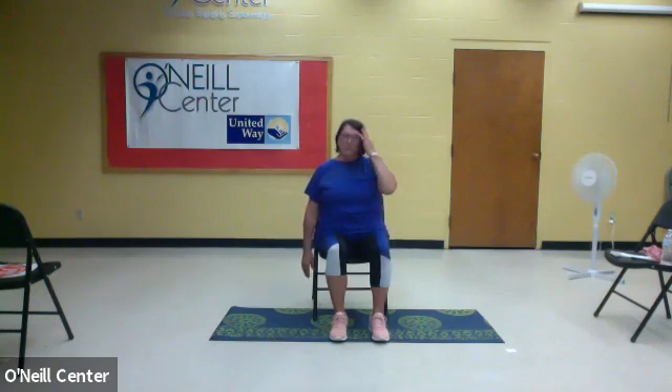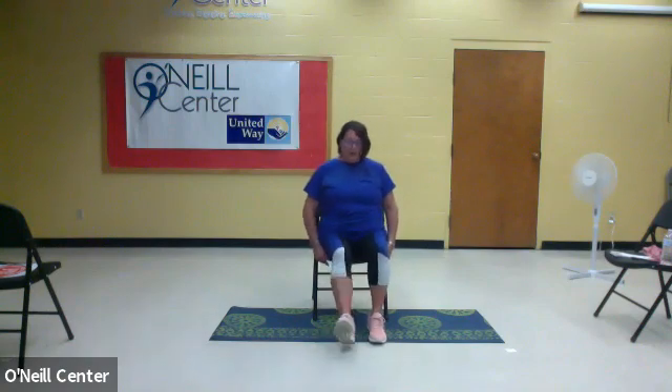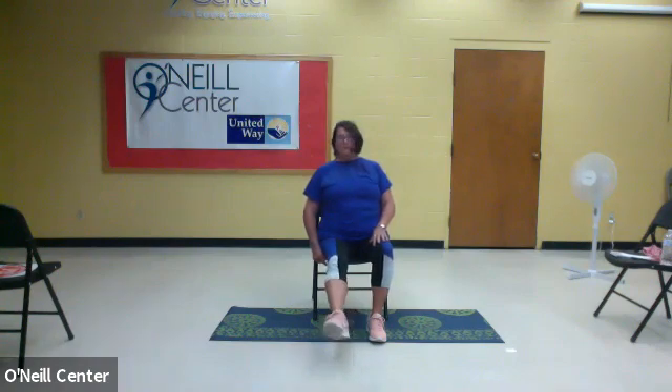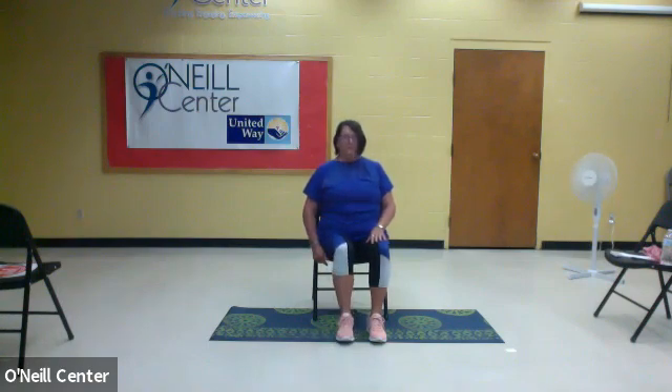We're going to move down to your feet. You'll need to scoot just a little bit to the edge of your chair. Make sure your chair is in a sturdy spot on something that will not slip, whether it's your carpet, your kitchen floor, or a mat underneath. We're going to put your heel out and point, and then stretch it. Now we're going to make circles with your ankles — five times clockwise, then reverse, five times counterclockwise. If you feel some tightness, just stop and reverse to the other leg.